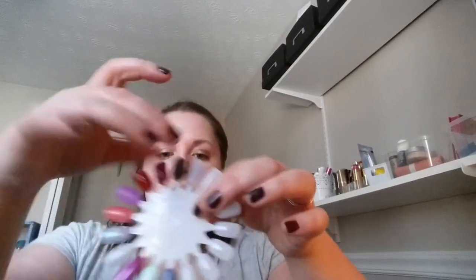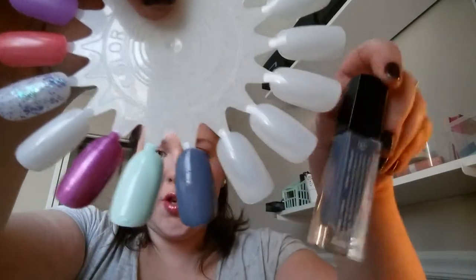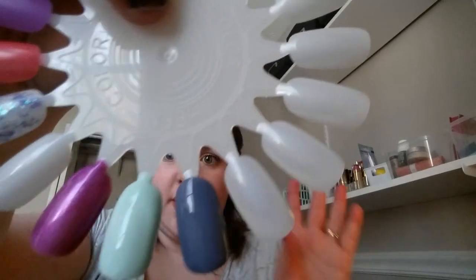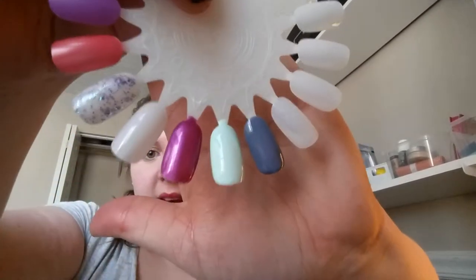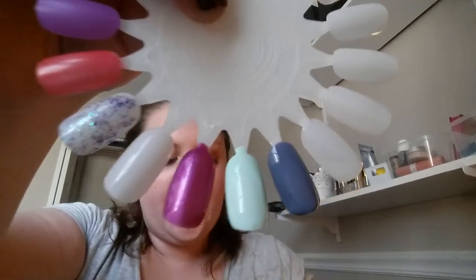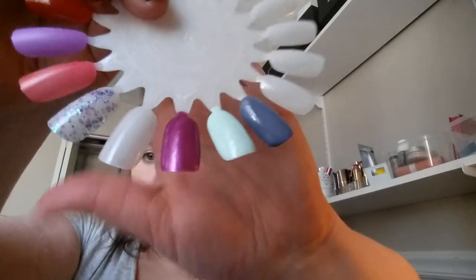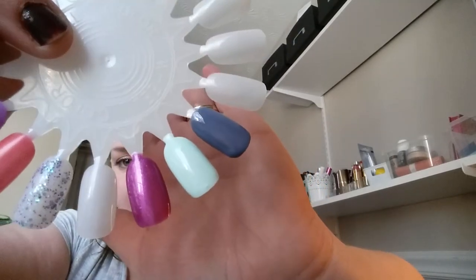I'll swatch these really quick and then I'll show you guys. Alright, they're all swatched. On the far left is the Nedra — that pretty bluey-gray purpley-ish color. In the middle is the Allie — that really fun springy minty color, more on the green side, which I've been really looking for. And the last one is the Katie, which is that purpley monochrome shimmer color — really pretty. I don't have anything like it so I'm really excited.